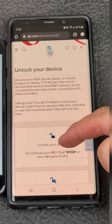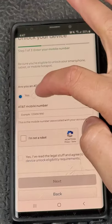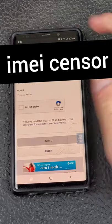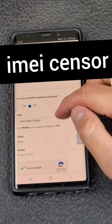On the AT&T unlock portal site, tap 'Unlock Your Device.' For me, I am not an AT&T customer. Here you're going to put your IMEI. Once you put your IMEI number in, tap 'I am not a robot,' agree with the terms, and press next.